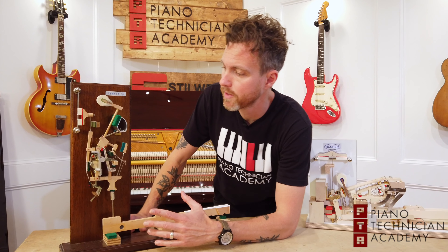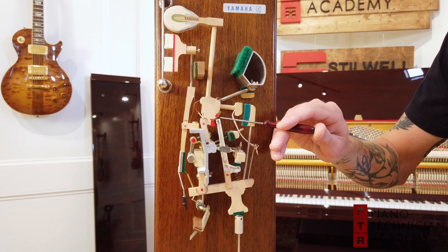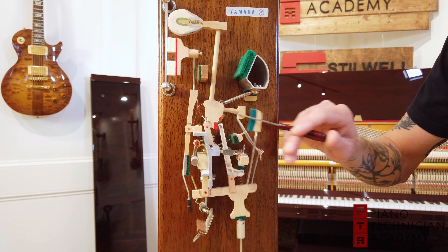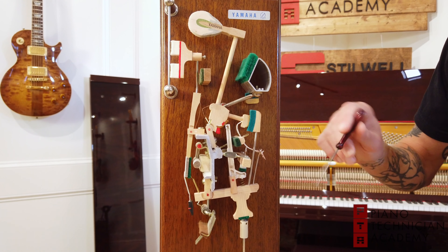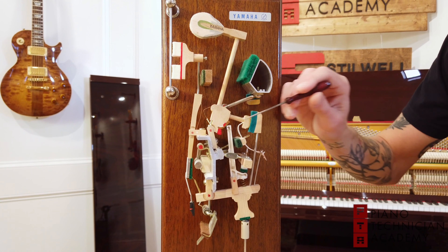Now it can get back in there and I can re-strike this without this key coming all the way back up. That is what makes a double escapement action faster than a single escapement action — because we're able to re-strike this key before I have to release the key all the way. Now, I don't play fast enough to make that actually matter, but that is a very, very big part of why we tell our students to graduate up to a grand or baby grand piano action.